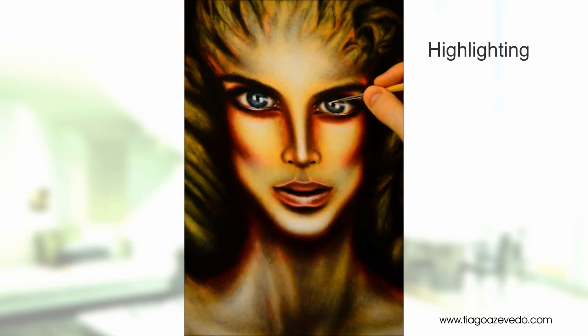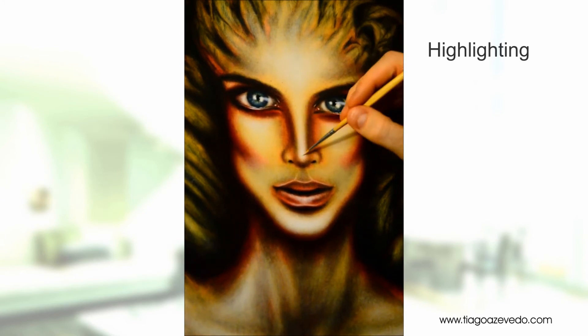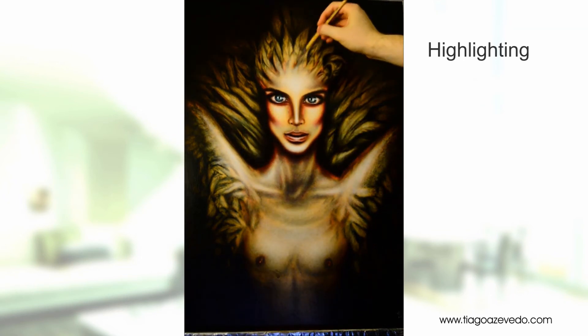At this stage of the painting, I am only adding some finishing touches. These usually consist of highlighting certain areas that are the most important of the whole painting. By doing this step, you bring the whole painting forward as if it were growing right out of the canvas.